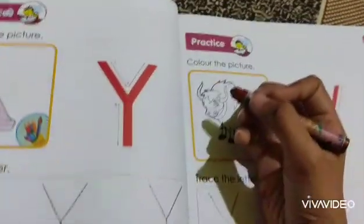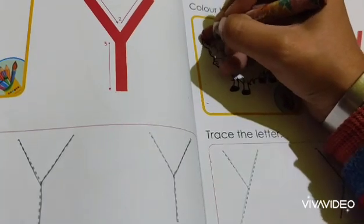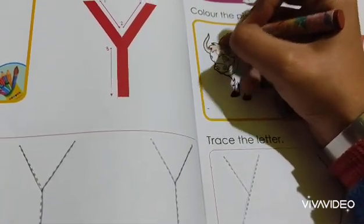And now color the picture — that is yak — Y with brown color. Do the outlining first of all and then fill the color inside.